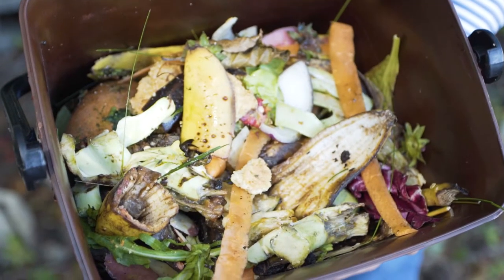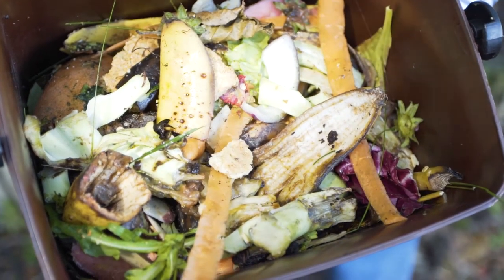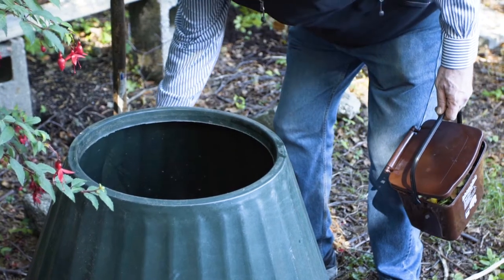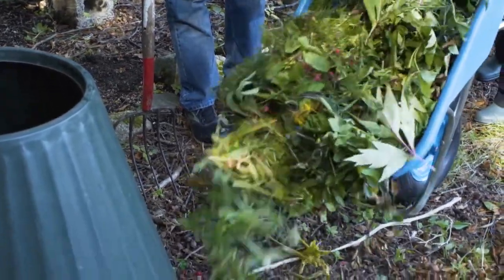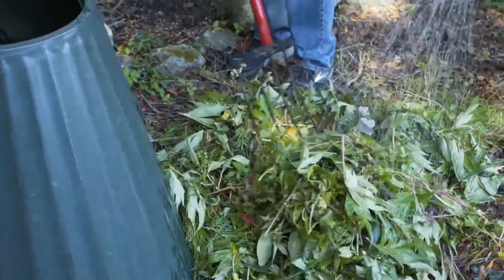When adding food from the kitchen or grass cuttings to a composter, it is recommended to balance these with browns from the garden, such as leaves, twigs or hedge clippings. A composter needs oxygen and moisture. Therefore, it helps to sprinkle new garden materials with water before adding to the compost bin. For open bins, rain can help keep materials moist.